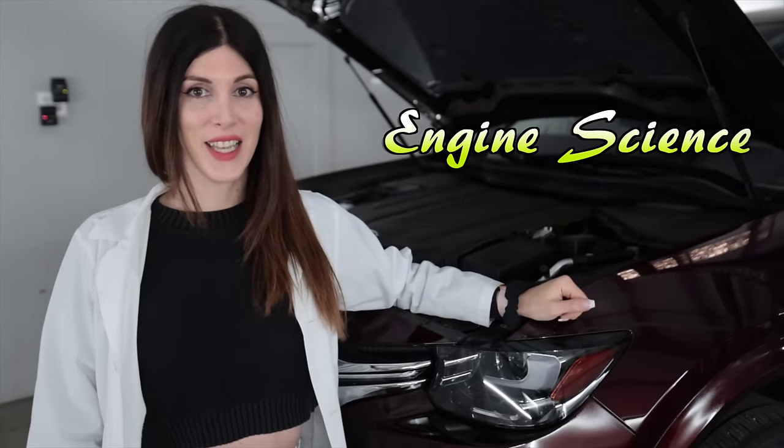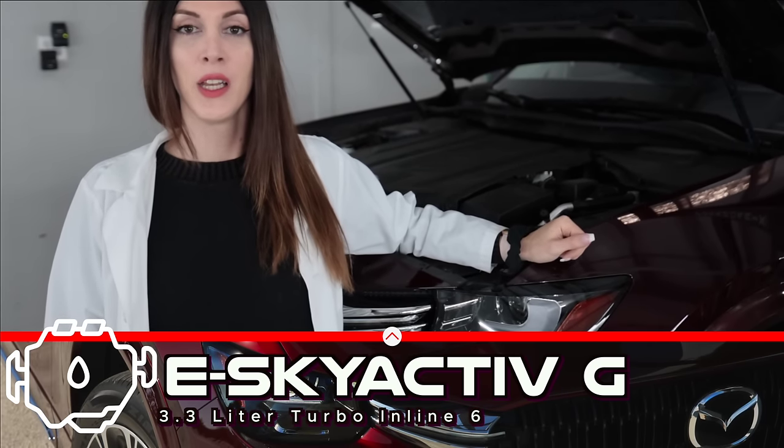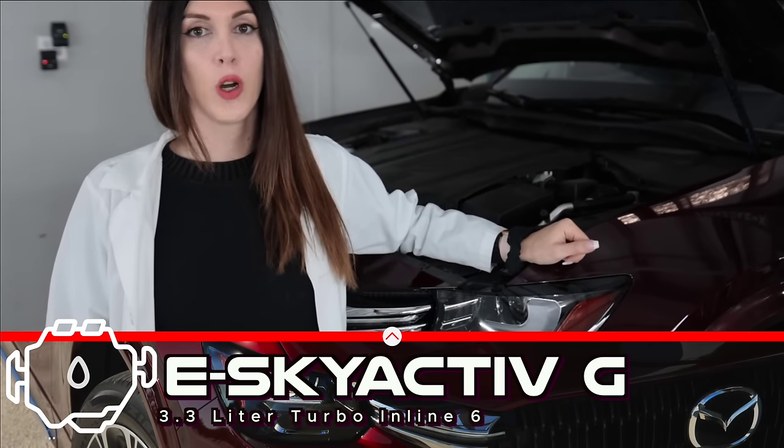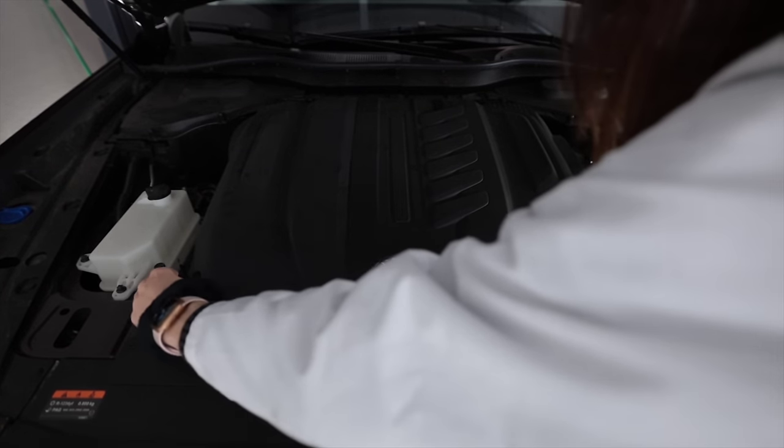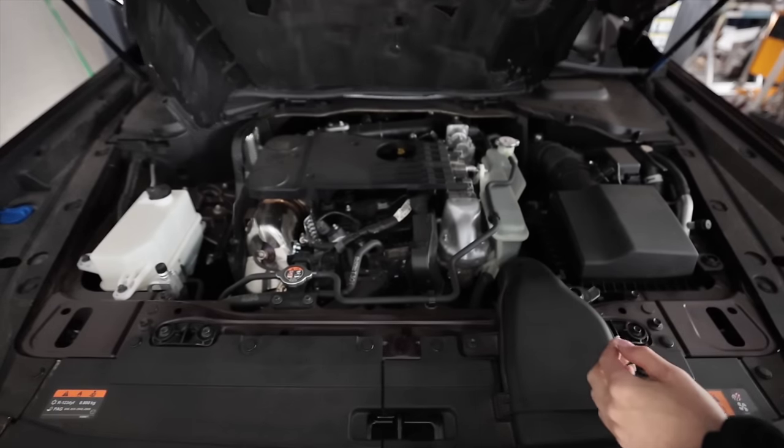Underneath the hood of the 2024 Mazda CX-90 is the e-Skyactiv-G 3.3-liter all-aluminium turbocharged straight-six that produces 340 horsepower from 5,000 to 6,000 RPM and 369 pound-feet of torque from 2,000 to 4,500 RPM. That's in conjunction with the mild hybrid system, which on its own produces 16.6 horsepower at 900 RPM and 113 pound-feet of torque at 200 RPM.